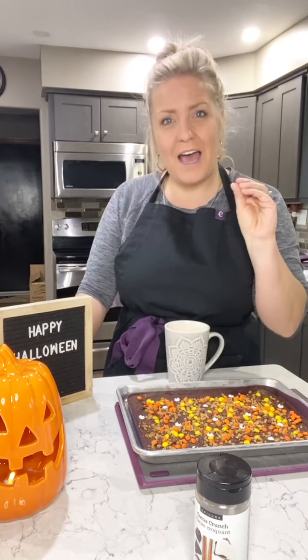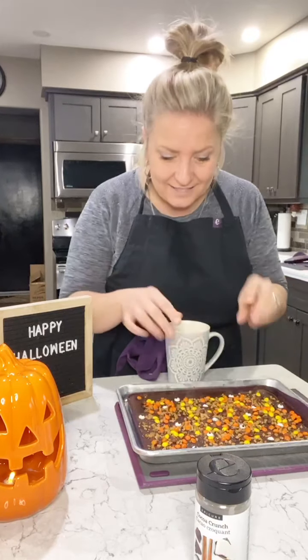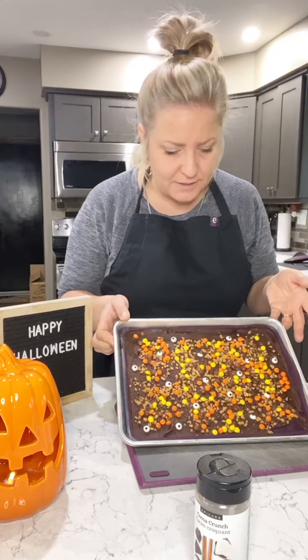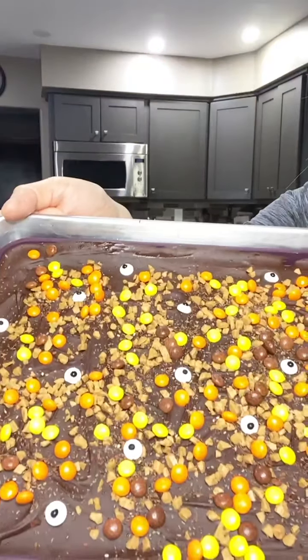The cocoa crunch has organic coconut, organic cocoa nibs, and chia seeds in it, so it's actually super healthy — like a superfood — but it adds that little cocoa crunch on top like a fun little sprinkle. Then for Halloween we added those little eyeballs. See the little eyeballs? Aren't they cute?